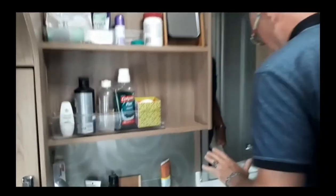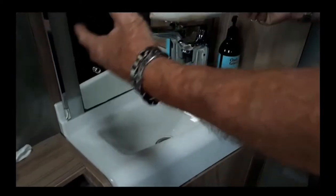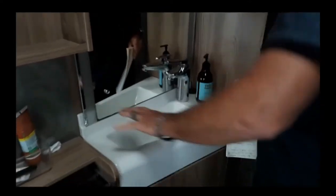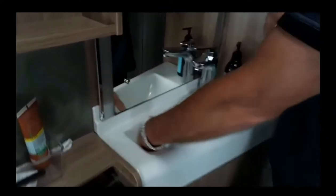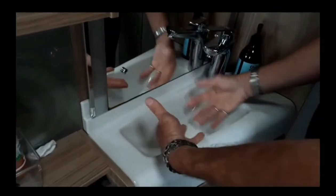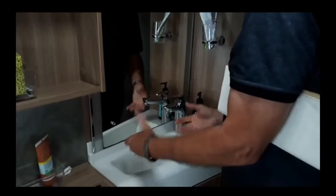This thing here is a sink. When we saw it online it had a nicely shaped sink up here — this one you can barely get your hand in. I mean, I've got small hands and you can barely get them in. So I'm going to rip it off and put an external basin up here.